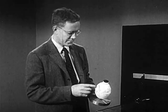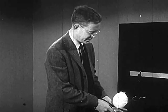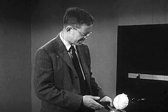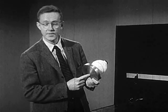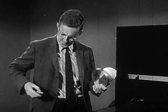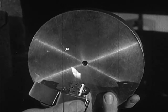Now as the can absorbs heat from the room, the carbon dioxide evaporates and turns into a gas. The gas takes up more room than the solid, so it has to go somewhere. It can't come out the top, so it comes out a little hole here in the bottom of the disk. You can't see it coming out the hole, but if I make a flame, you can see that there's gas coming out and blowing the flame.